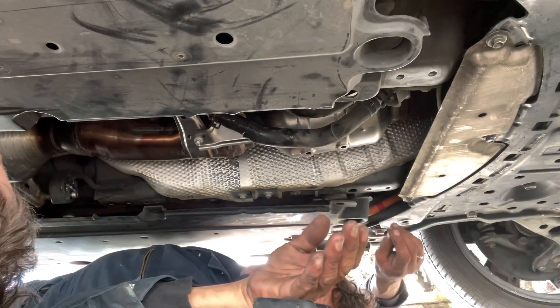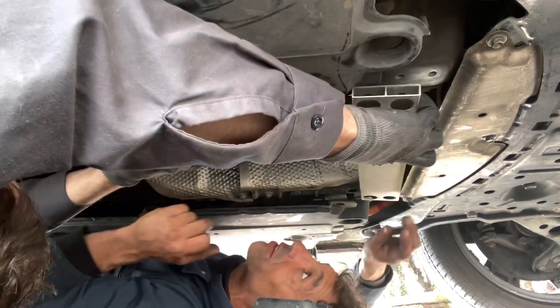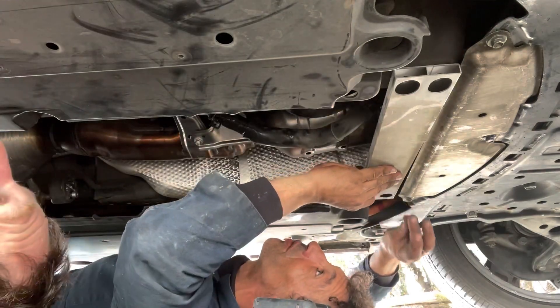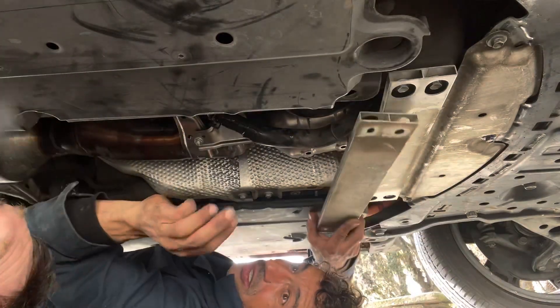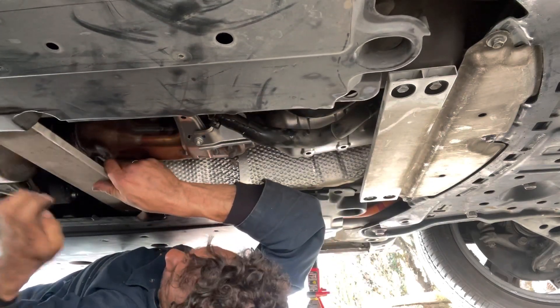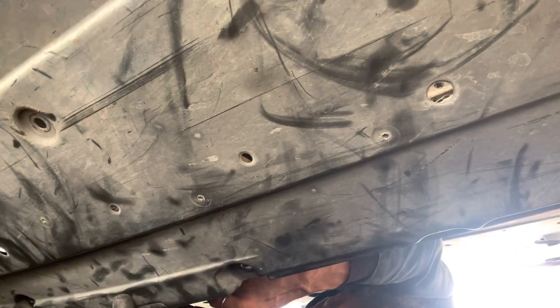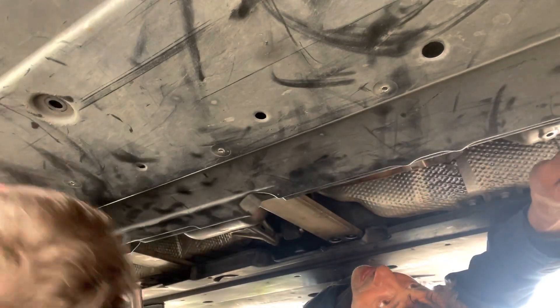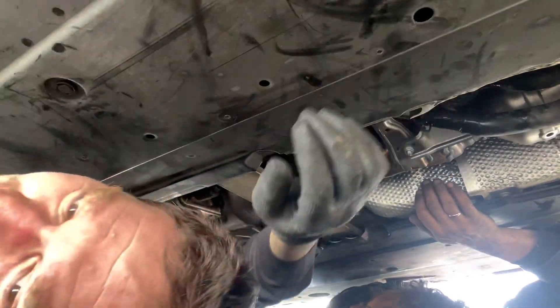There's a plate here — there are three of them. There's one here, one there, and one right here. There are some bolts too, like next to the jack.